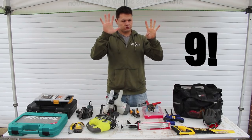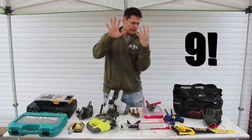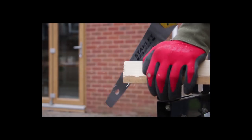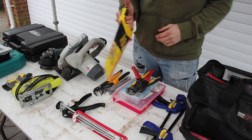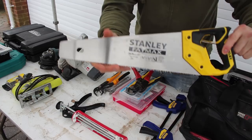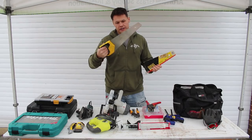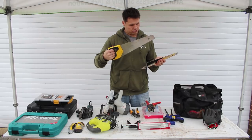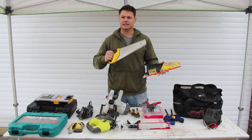Number nine is my hand saw. I was using a chop saw at the start of the build to cut timber, but honestly this thing is so quick and easy — it just gets through wood. This is a Stanley Fat Max fine cut with triple-edge teeth, which makes sawing easier.